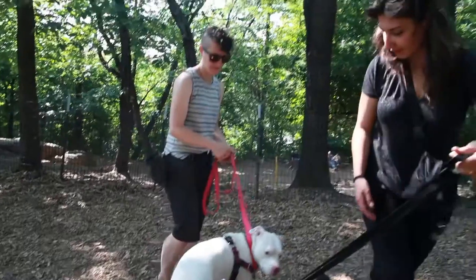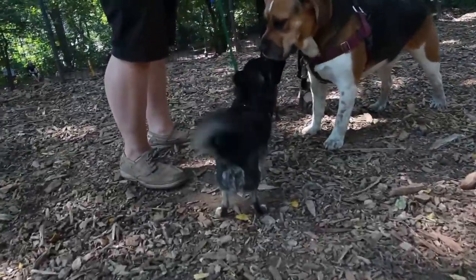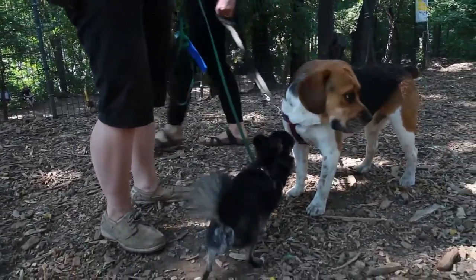If all went well, you can let the pup go back and interact some more. The bottom line is keep introductions short and choose the dog you're introducing your puppy to carefully.